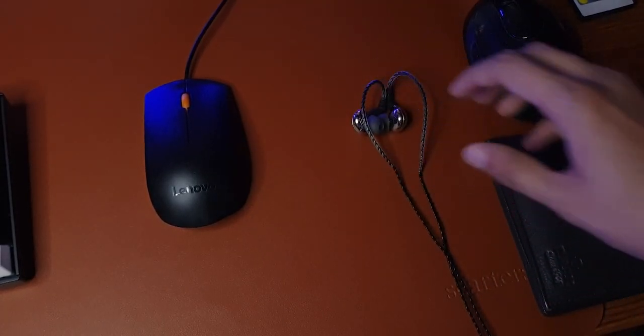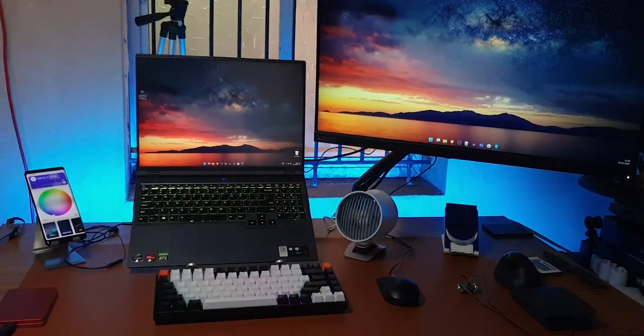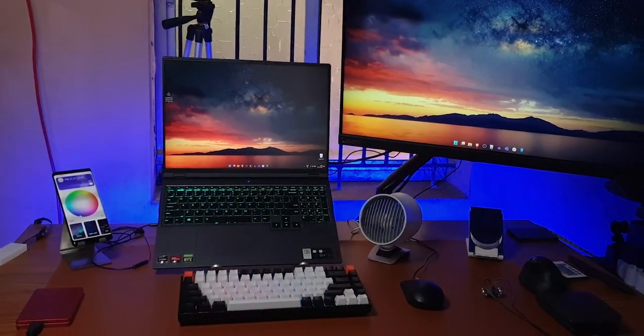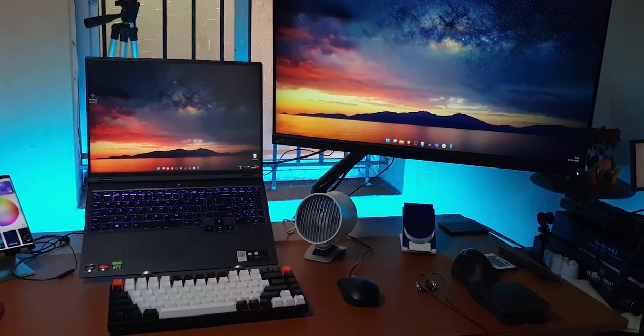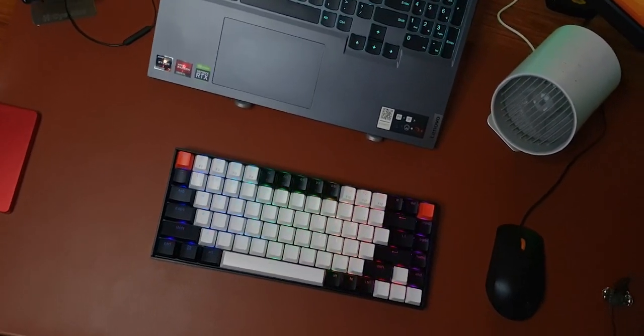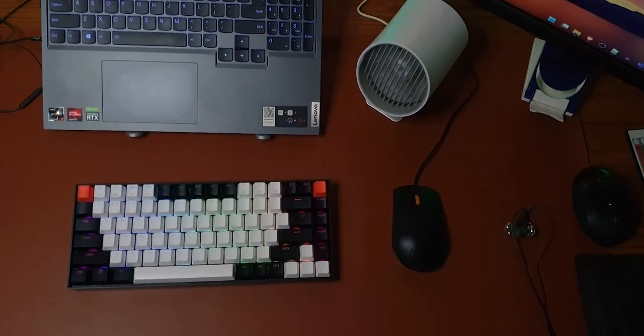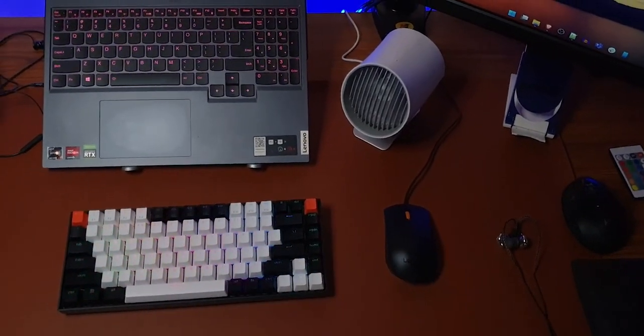To answer the original question: is a desk mat necessary? No, obviously not. I've been using my system just fine with my tiny old mousepad, but you have to admit this is quite a bit more comfortable. Being able to rest your palm on a pretty soft surface is a good change. The one I have here is kind of expensive, but there are much more budget-friendly versions available — I'll link a few of my favorites in the description.